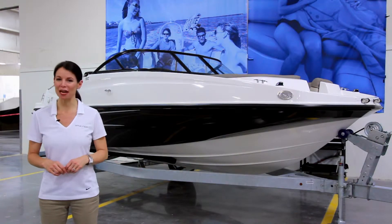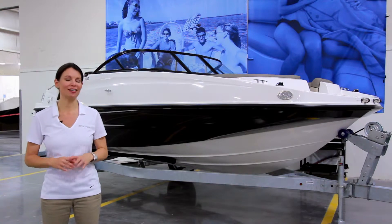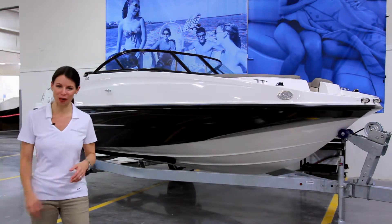Hi, I'm Michelle, here with the Bayliner 190 Deck Boat, our most affordable deck boat model. And it has a lot to offer, so follow me for a quick walk through.